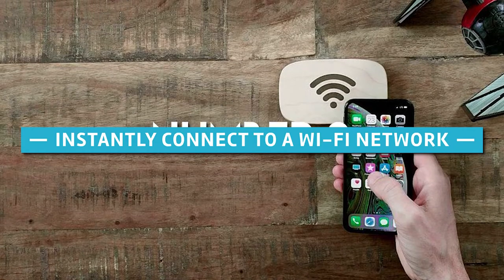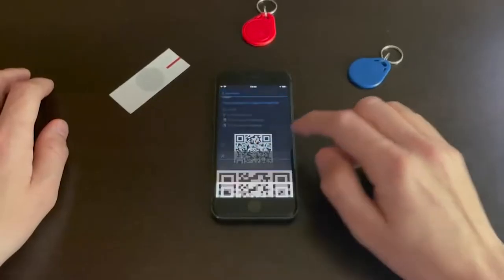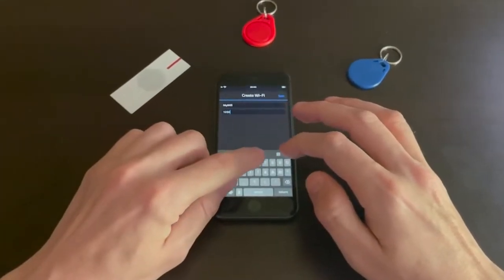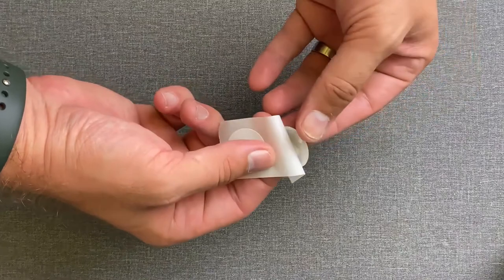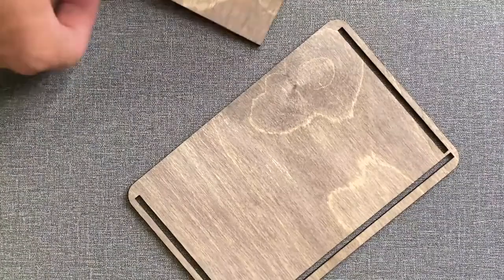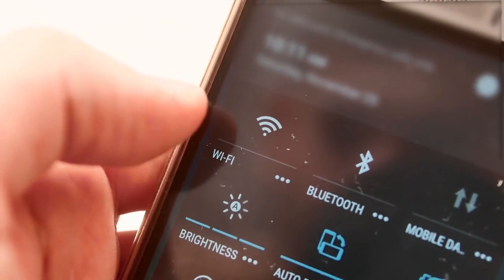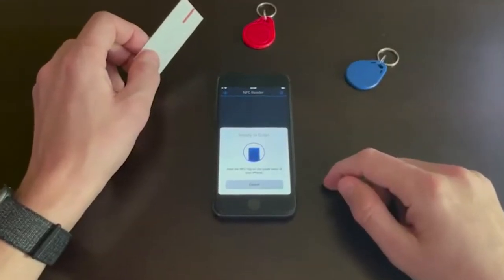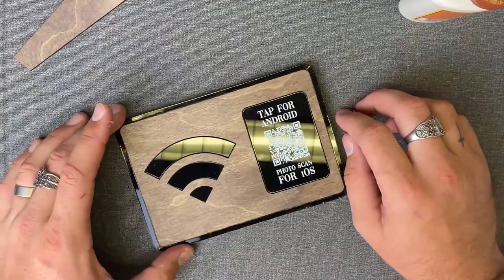Number 9: Instantly connect to a Wi-Fi network. Wi-Fi network passwords are notoriously difficult to remember, making connecting to your network a complex process. If you'd rather substitute that laborious process with a single tap, you can write your Wi-Fi password to an NFC tag, allowing you to log in with just one tap. This functionality is supported by both Android and iOS. Consider purchasing a device such as the Wi-Fi Porter — a high-quality, user-friendly NFC device that performs the same function.